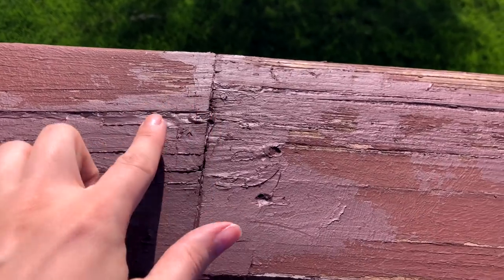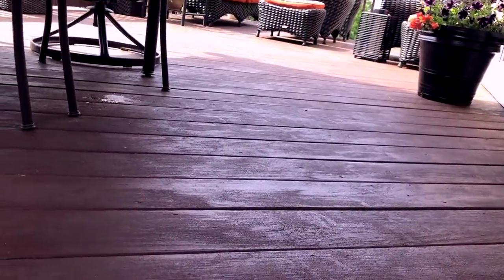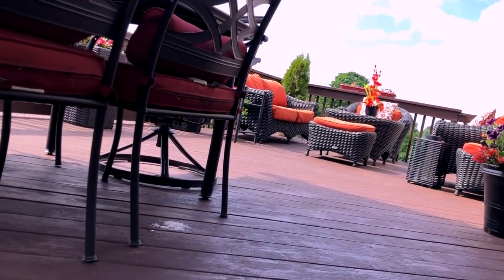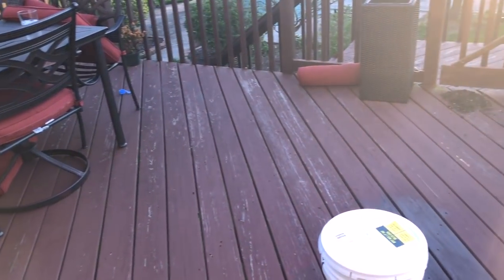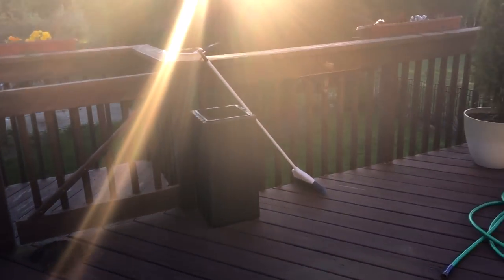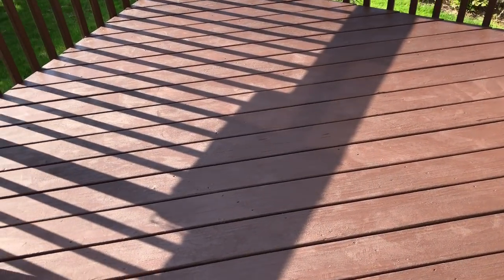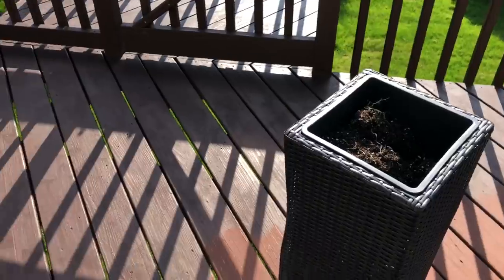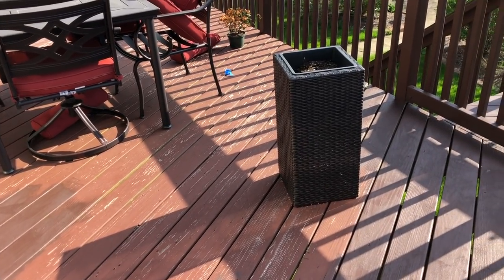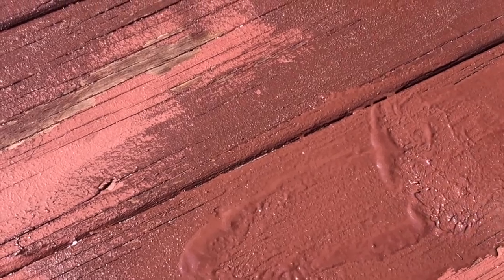We wanted a paint with a little bit of grit to it, which is supposed to be thicker and better for filling in cracks. We also wanted a nice rich dark brown color so that all the furniture, flowers, and everything look better and really stand out against the dark background. Mike brought all the furniture out of storage — we're just using our same furniture from previous years. Since some of the furniture was already on the deck, I just worked to paint one section at a time, then moved furniture onto the dry painted part before painting the next section.